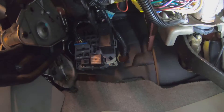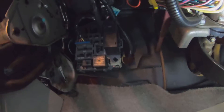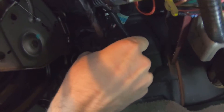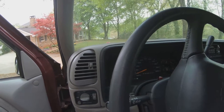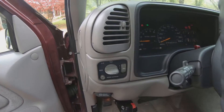Let's see if I can get some light in here for you. It's not much but hopefully you can tell. Reach up in here, pull that clip back and use your middle finger to give it a little wiggle and it comes right out. So now when we crank up the truck — no more chime.